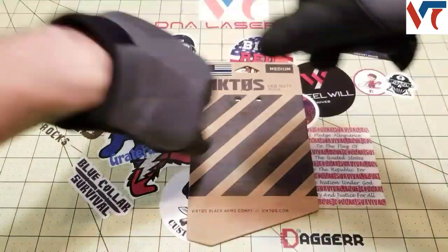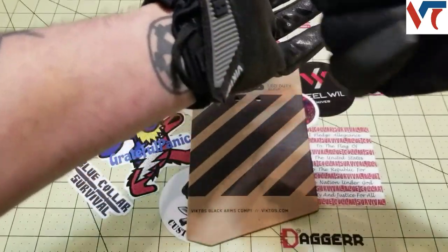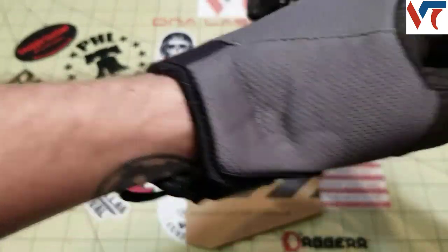Other than that, I didn't have any issues — this one held up really well. These loops can also be used to hook to your vest or belt if you're just doing a carry.